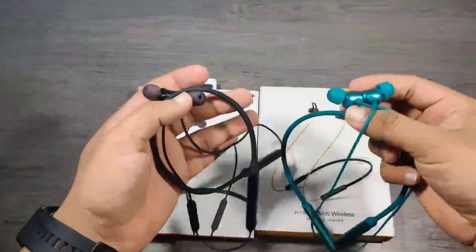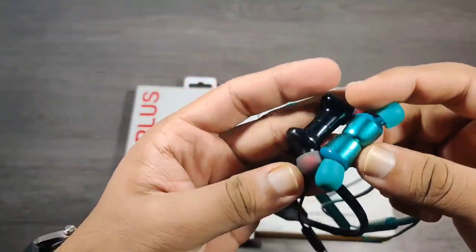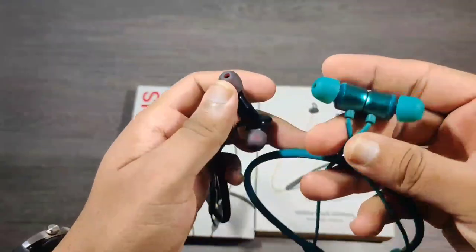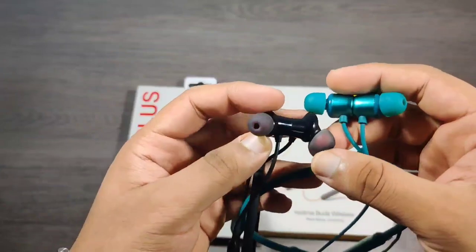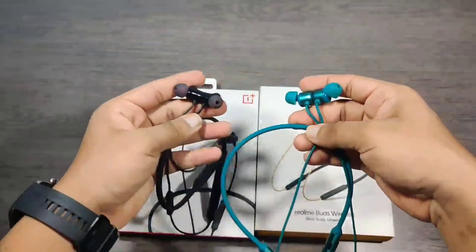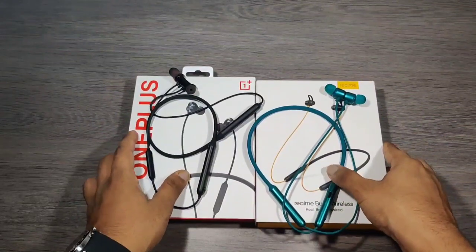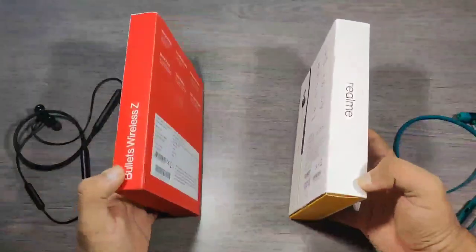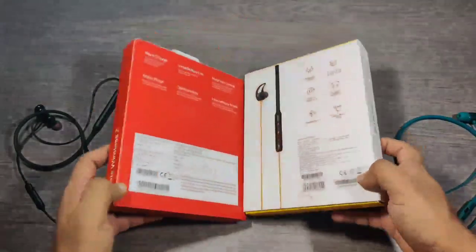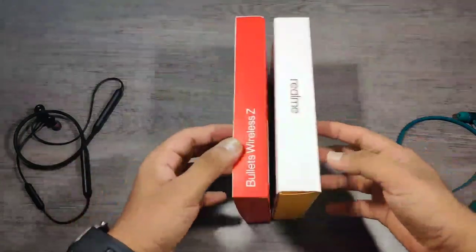OnePlus Bullets Wireless Z works perfectly with OnePlus devices, and audio output is almost the same as Realme or a bit better. Both earphones are best in the price that the company offers. If you are not using a OnePlus mobile phone, then buy Realme Buds Wireless. But if you are using a OnePlus mobile, then buy OnePlus Bullets Wireless Z, because OnePlus earphones work best with OnePlus devices.